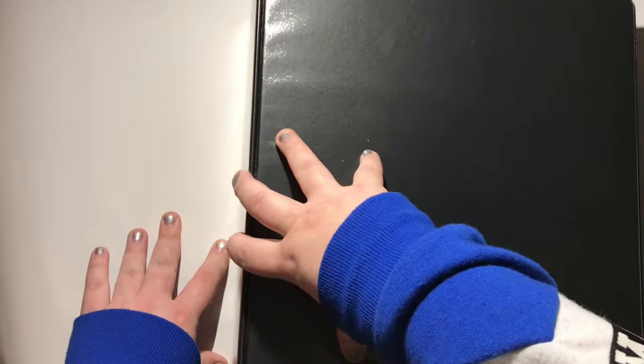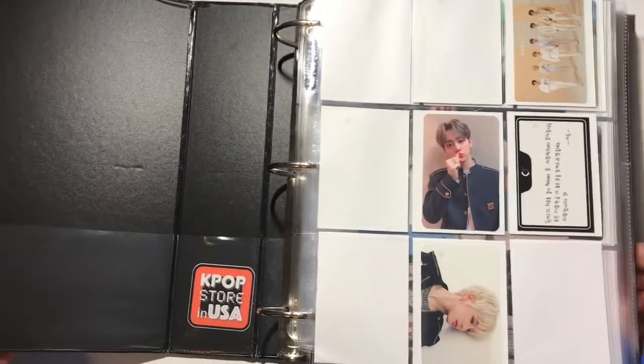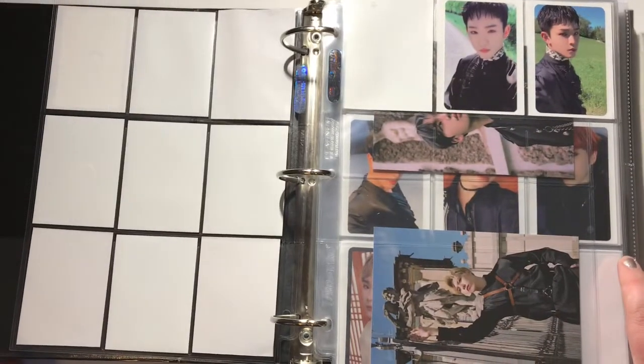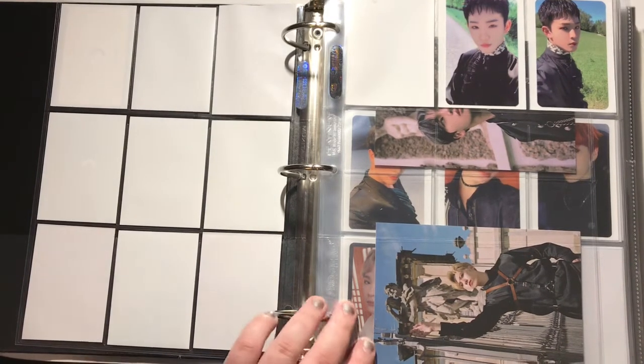I'll probably just do my non-old boy groups binder since I'm already doing boy groups. Here's my non-old boy groups binder — I still haven't gone back and reorganized this yet, but I do want to do that soon. I may do a video when I get around to doing that, so if anybody wants to see that let me know.